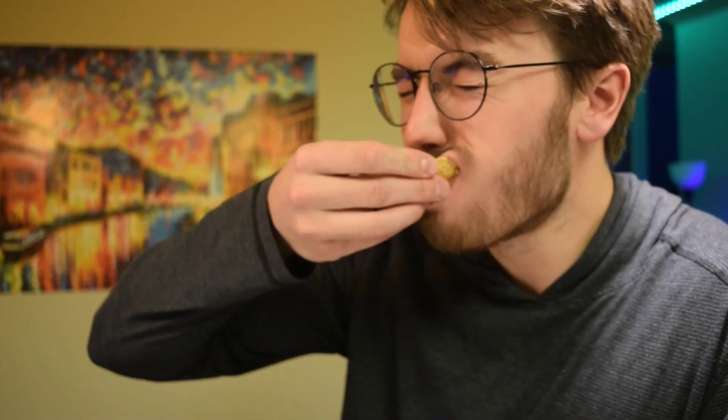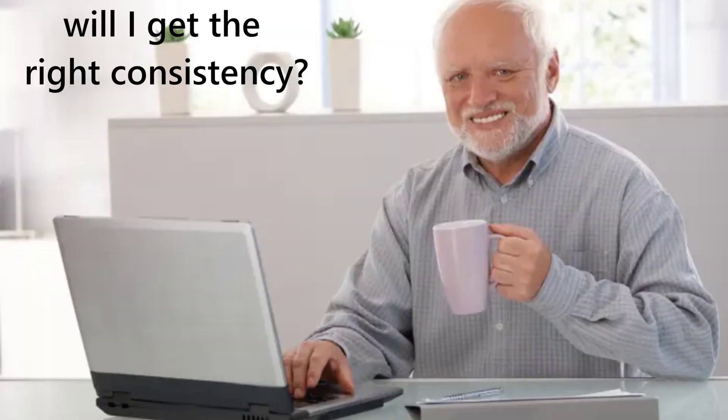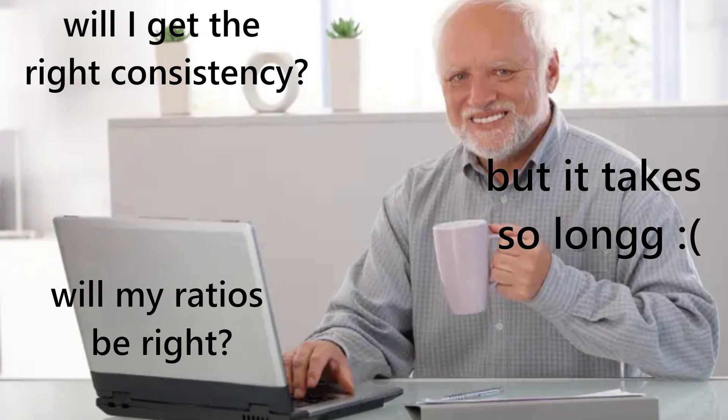If you're anything like me, you've been super into hummus recently. It's my go-to snack and I put it on my sandwich every day. Making your own hummus can seem daunting at first, but I'm here to show you that it's really not that bad. And I personally find it so satisfying to make your own batches of hummus.